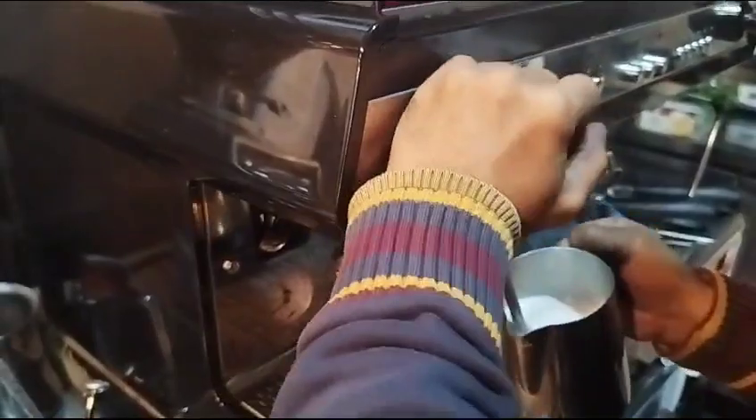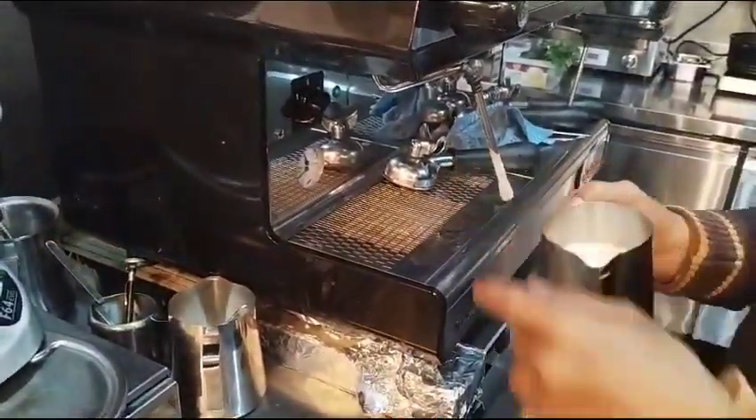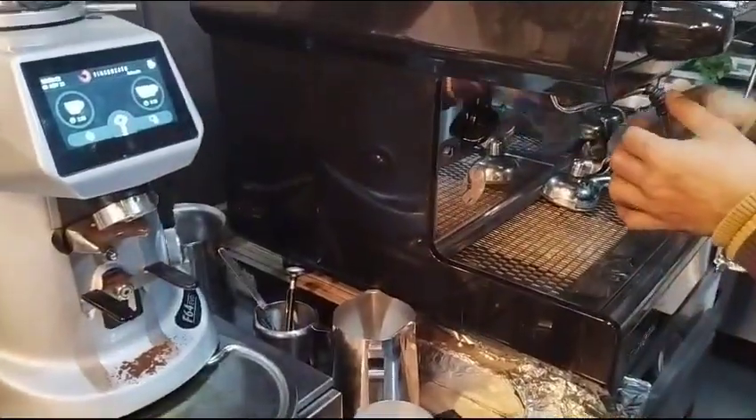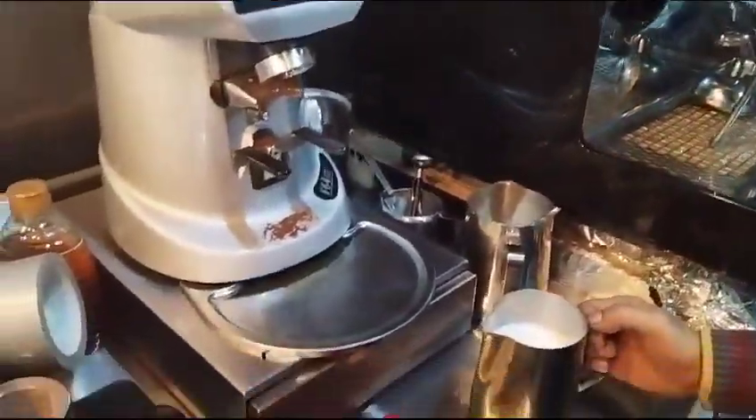As a barista, you have to know the temperature without using a thermometer. The weight is also very important — I'll tell you about that shortly.